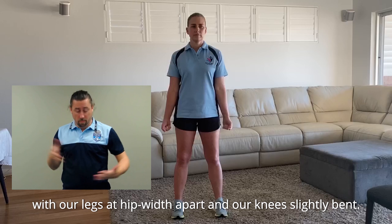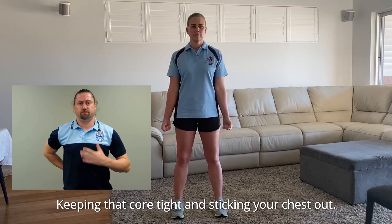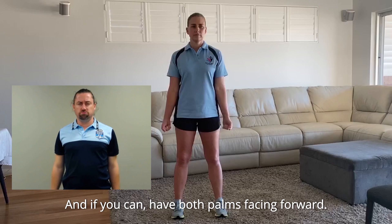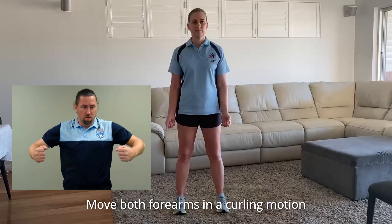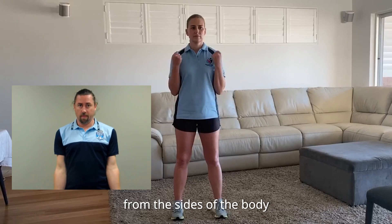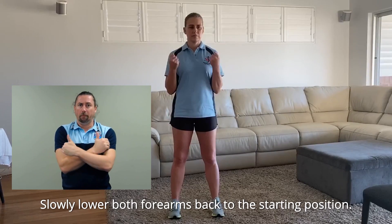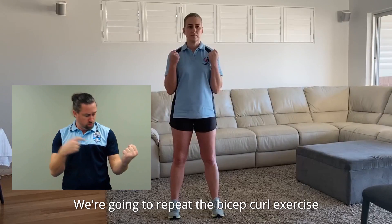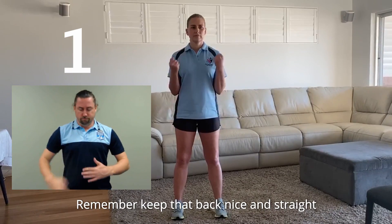Stay in our standing position with our legs at hip width apart and our knees slightly bent, keeping that core tight and sticking your chest out. Keep both arms to the sides of your body, letting them hang naturally. And if you can, have both palms facing forward. Try to keep those elbows tucked in to the sides of your body. Move both forearms in a curling motion from the sides of the body to the front of the shoulders while keeping tension in your bicep muscle. Slowly lower both forearms back to the starting position. We're going to repeat the bicep curl exercise for a total of 10 times. Let's go. Remember, keep that back nice and straight and you don't want to let your elbows leave the side of your body.